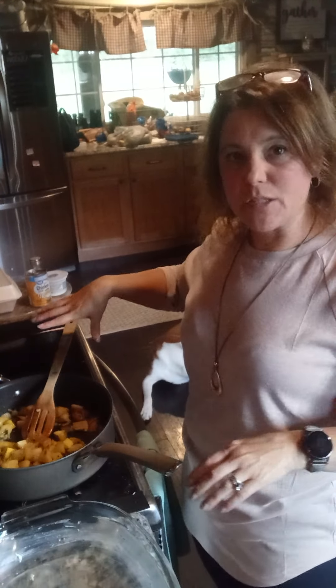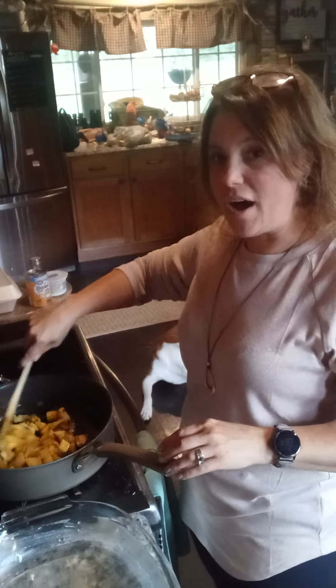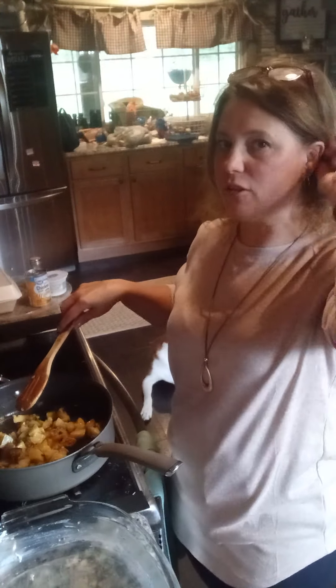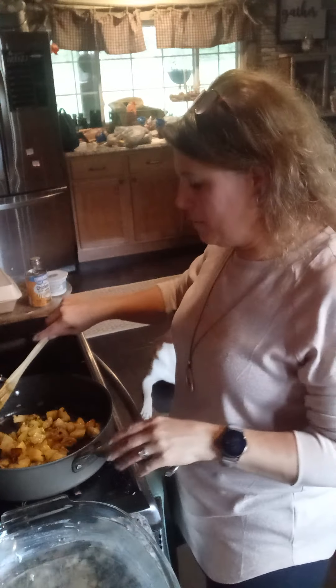Hey guys, Heather with Easy Peasy Lemon Squeezy. I'm throwing together a quick casserole so I thought I would share it with you guys. I found a recipe that I kind of thought looked good and then I adapted it. It was like a side dish but I'm gonna adapt some things to make it a meal.